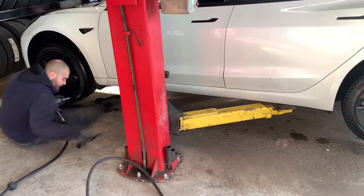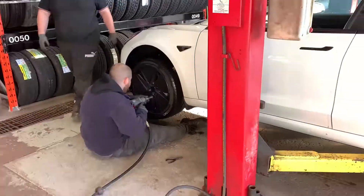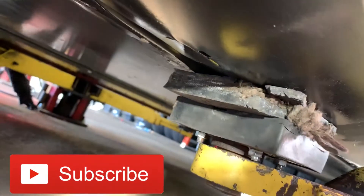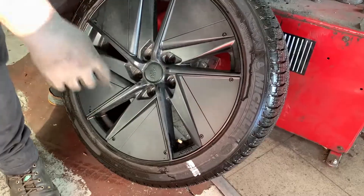They've lifted the car up and are going to remove the tires. In case you guys don't have the pucks to lift the car, you can do something like this — as long as it's not on the battery pack. We're going to remove the air first.